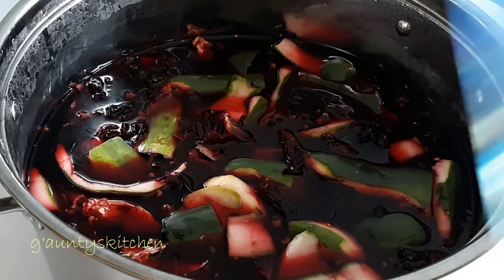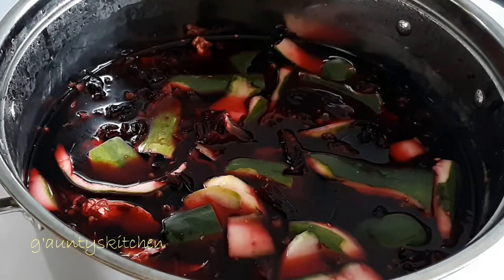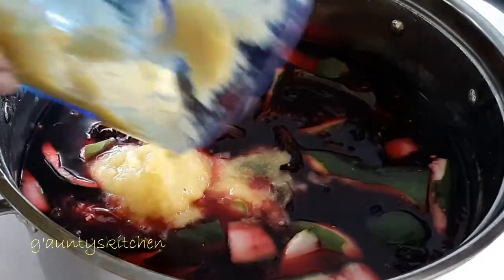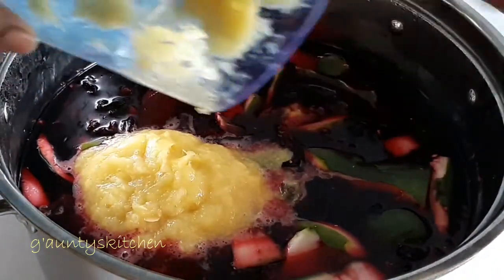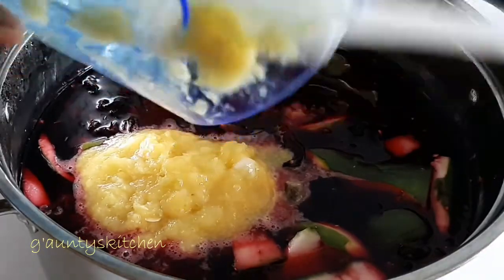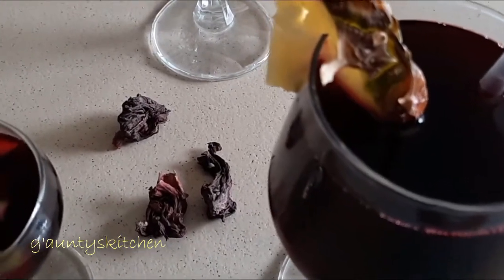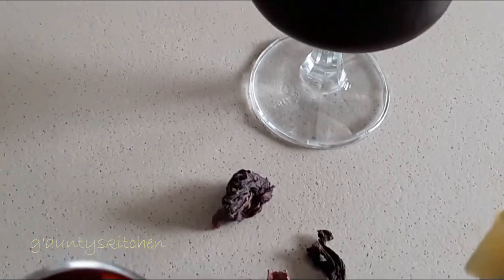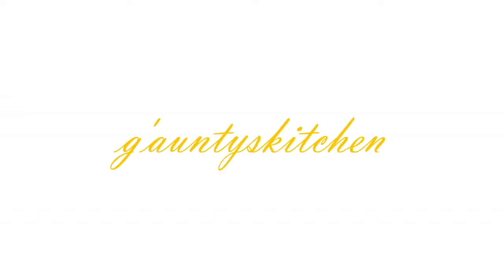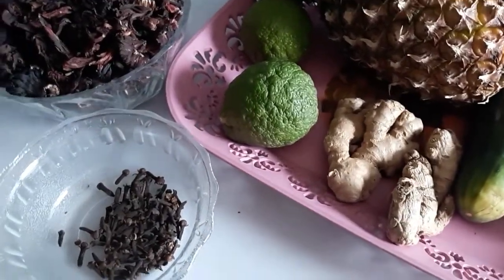Hi everyone, welcome to G&T's Kitchen. Today I'm going to make sparkling zobo and cool zobo. Sparkling zobo is adding a little bit of sparkle to it, and cool zobo is regular zobo. I've got here the sparkling zobo and the cool zobo — welcome back.